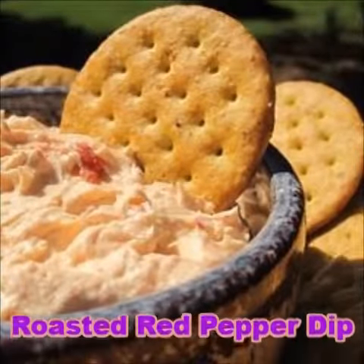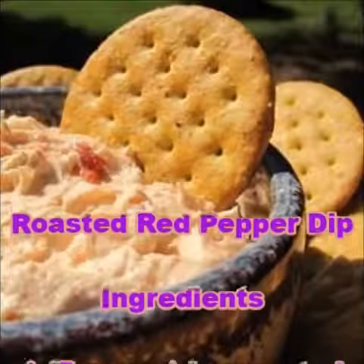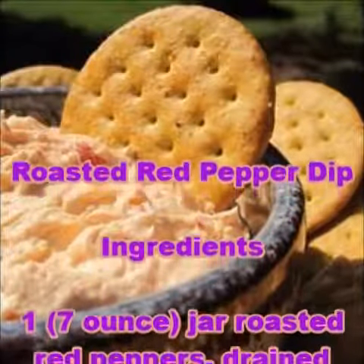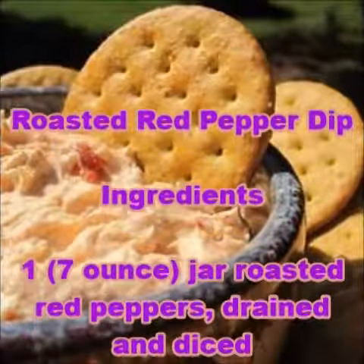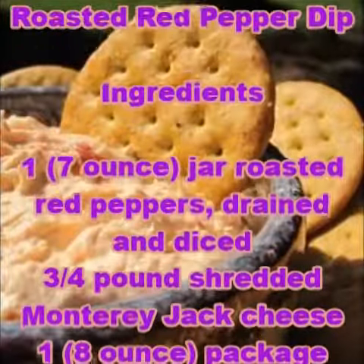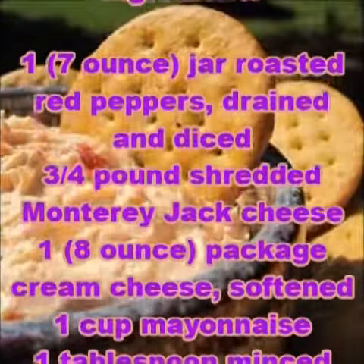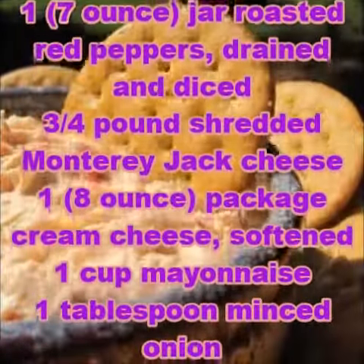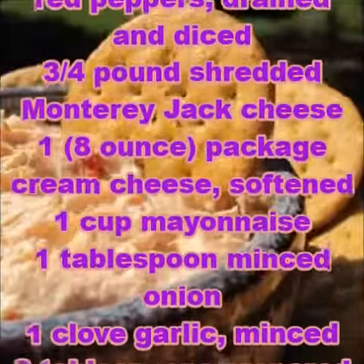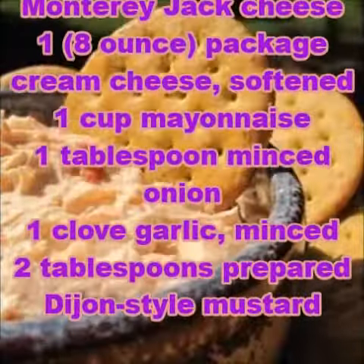Roasted Red Pepper Dip. Ingredients: 1 jar roasted red peppers, drained and diced; three-fourths pound shredded Monterey Jack cheese; 1 package cream cheese, softened; 1 cup mayonnaise; 1 tablespoon minced onion; 1 clove garlic.